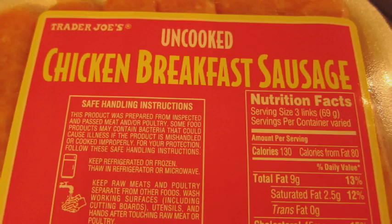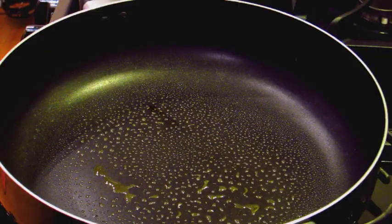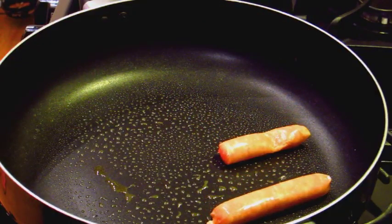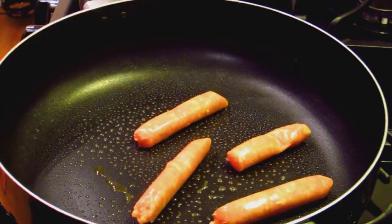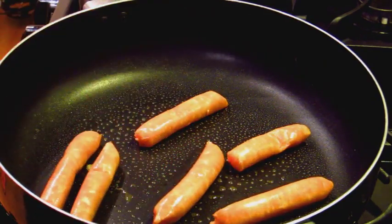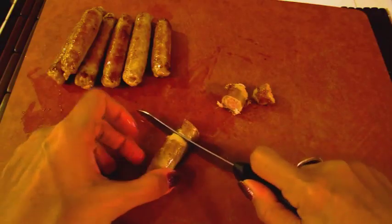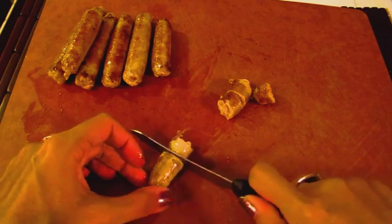I seriously suggest that you try these, especially if you like nachos and if you like popcorn. So let's get started. Uncooked chicken breakfast sausage is first, and you can use whatever type of sausage you prefer. I prefer sausage over ground meat because it's a lot easier to cut into bite-sized pieces, as opposed to using ground beef when you're grabbing from the popcorn bowl. We're going to cook these until brown and then slice them into bite-sized pieces.